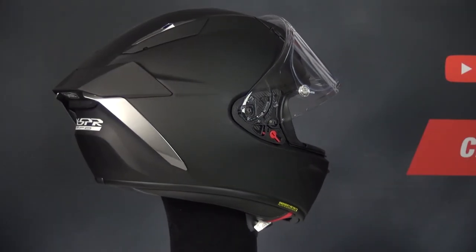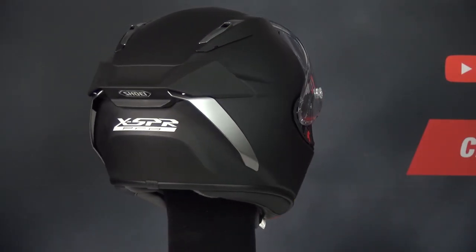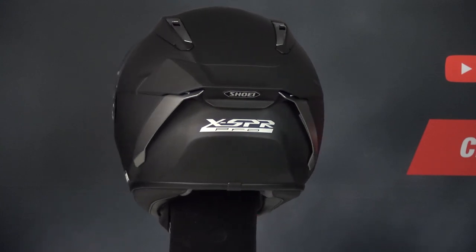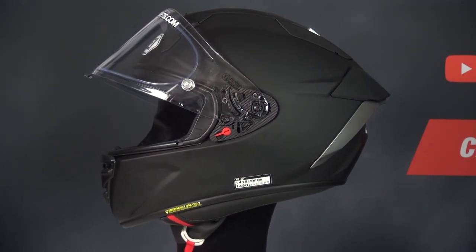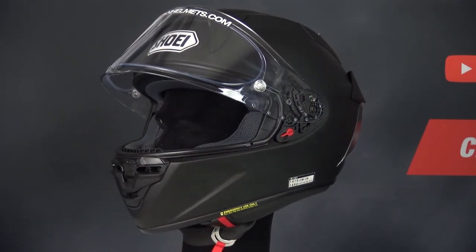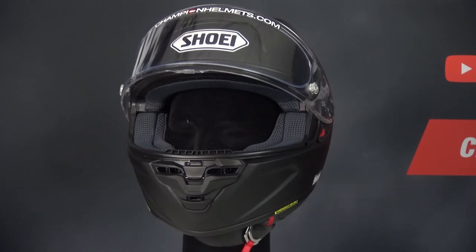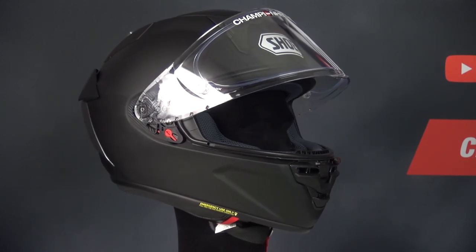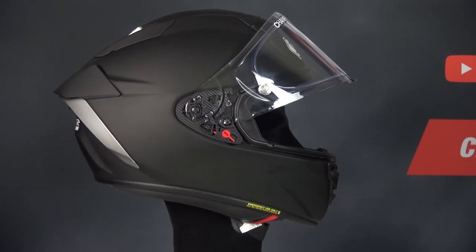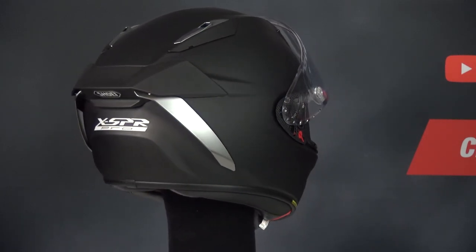The overall resistance, drag, and elevator effect compared to its predecessor the X Spirit 3 — which already was very good — has become even better. You can clearly see this by the shape placed on top of the helmet, a new innovation from Shoei for which a patent has been applied but not yet received. There is also a stabilizer placed on the back of the helmet with fins, allowing a more controlled airflow and keeping you more stable while riding up to speeds of 360 kilometers per hour.